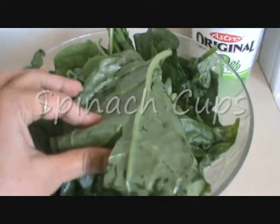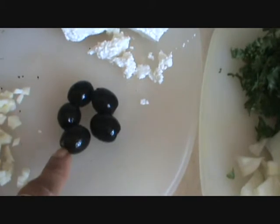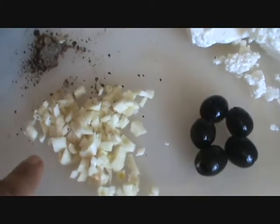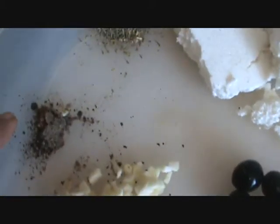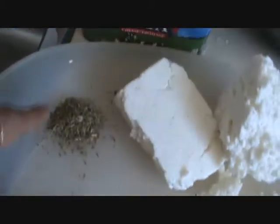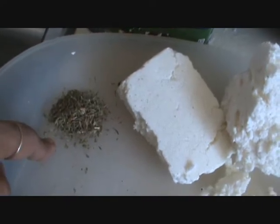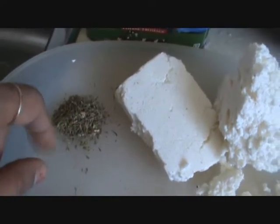400g of chopped spinach, 200g of feta cheese, 5-6 olives, 3 cloves of garlic, 1-2 tsp of black pepper powder, and 1-2 tsp of dried thyme.